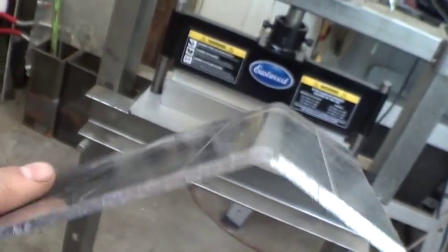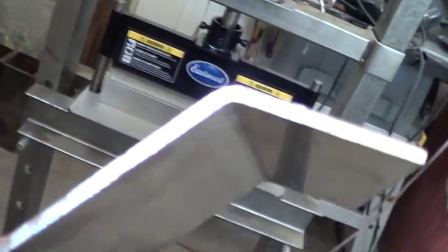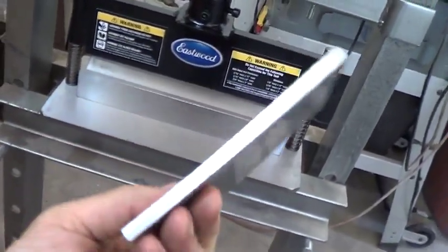Here's the bend we just made. It looks kind of nice and round from the outside and a little sharper on the inside where the punch was — it's kind of sharp where it punched in there. Now we're going to try this quarter-inch piece of aluminum; the previous piece was an eighth inch.